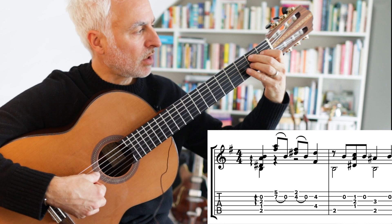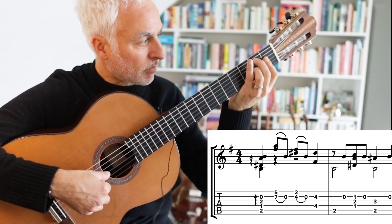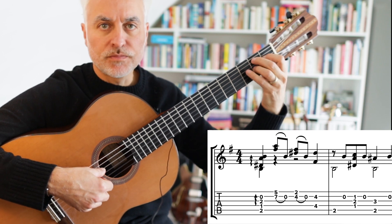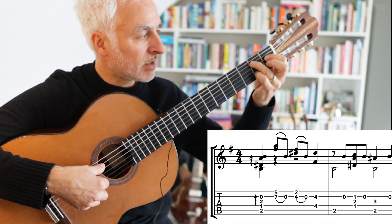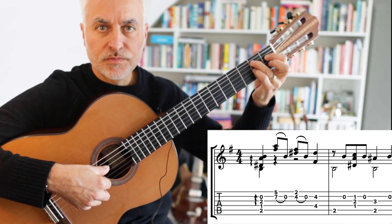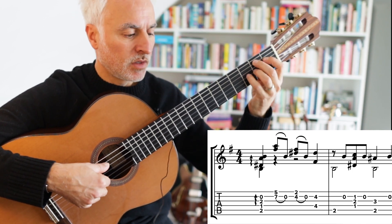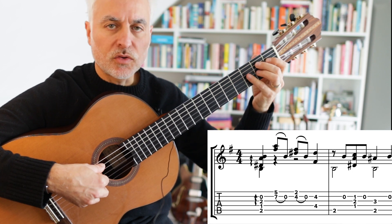So when you play the B7, I'd go like that, and then drop the first finger down. So you're kind of doing a pivot on the first finger. You could also play it like this, but I like to just put the B7 down. And the bass on 1 and 3.